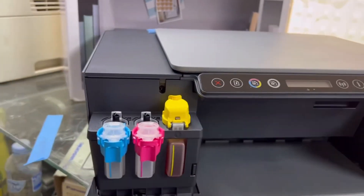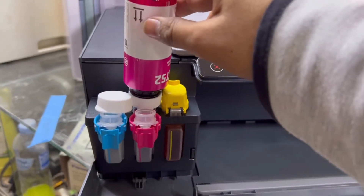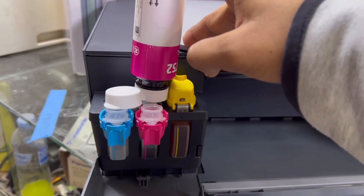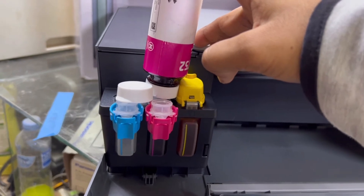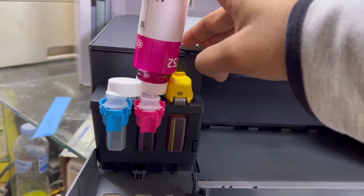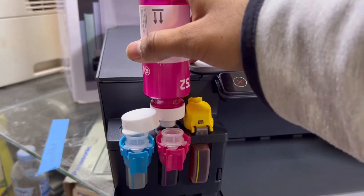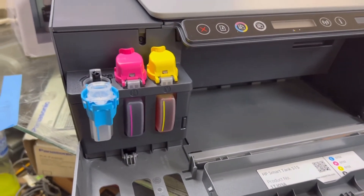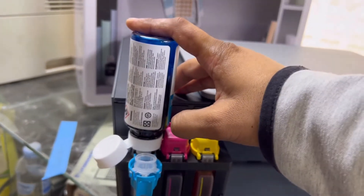Now this is magenta. From the color magenta, just place it on the top. Installing the ink will take approximately five to ten minutes. We have to turn the power on to finish the setup. This is also filled — close this. The last one is cyan; just place it as mentioned earlier. Place it on the top and it will fill automatically.